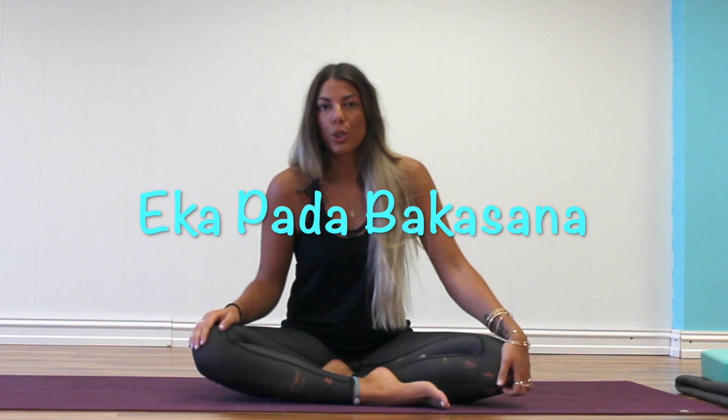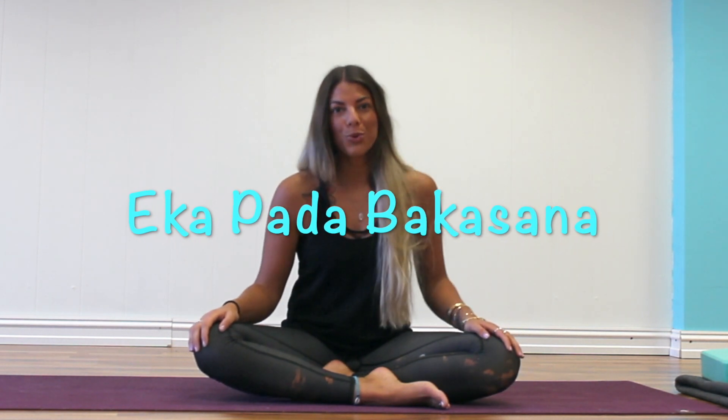Hi and welcome. Today we're going to go through Eka Pada Bakasana, so one-legged crow. You might need a few blankets, maybe you want a few pillows just in case. I've got a few blocks and a blanket and I'll show you a few variations.